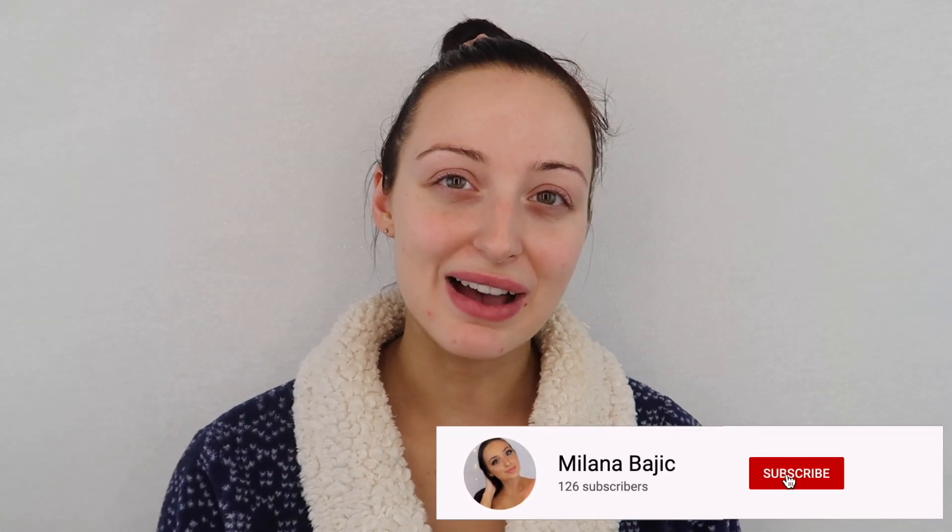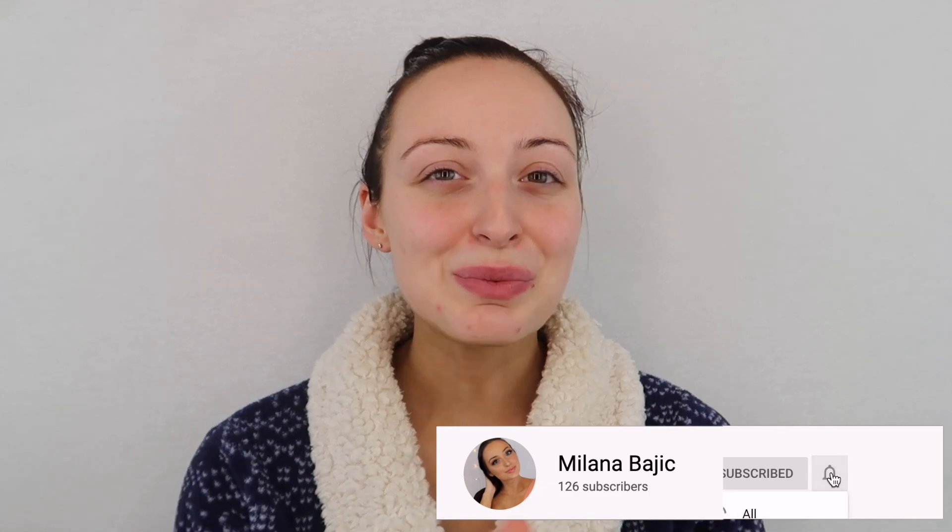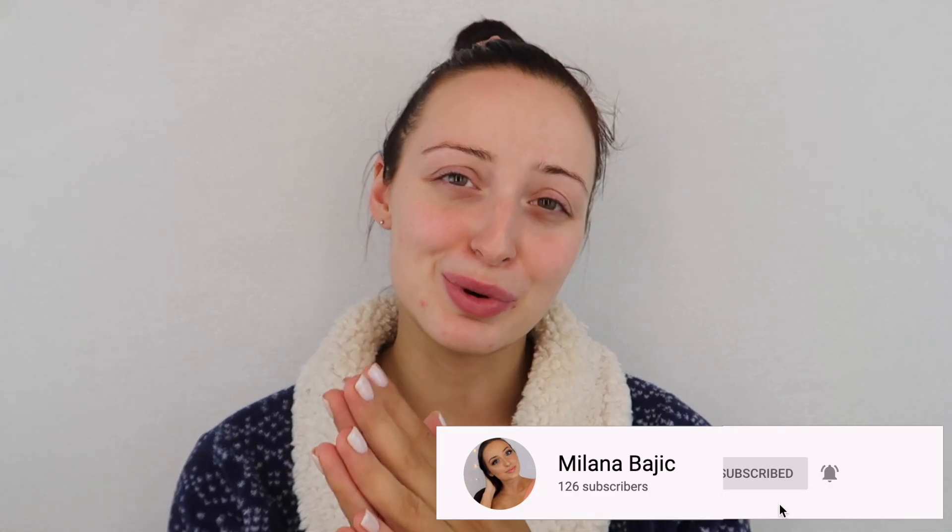Before we start talking about anything, please make sure to give this video a big thumbs up and subscribe to my channel if you haven't already. It just shows your support so I really appreciate it. But if you want to see my review of the Tan Towel face self-tanner, stay tuned for the rest of the video.